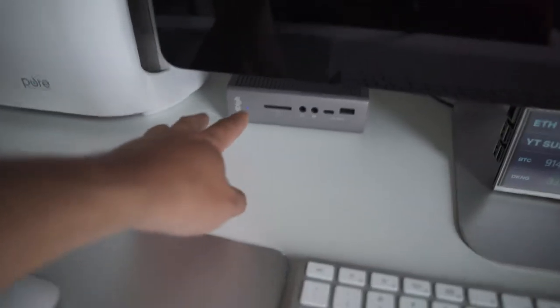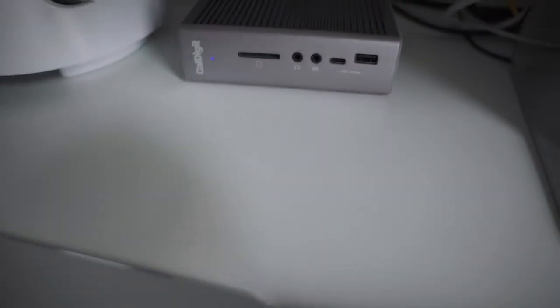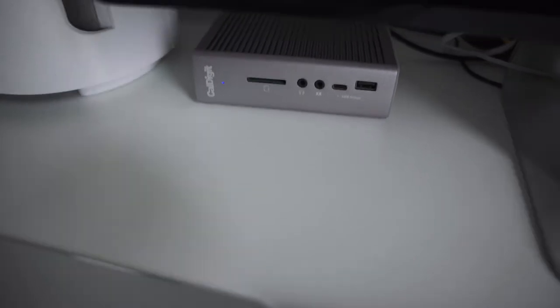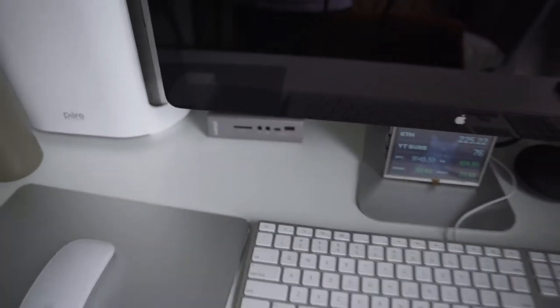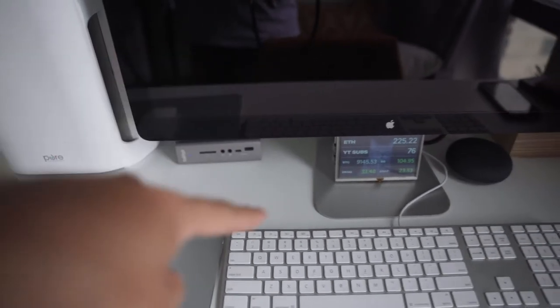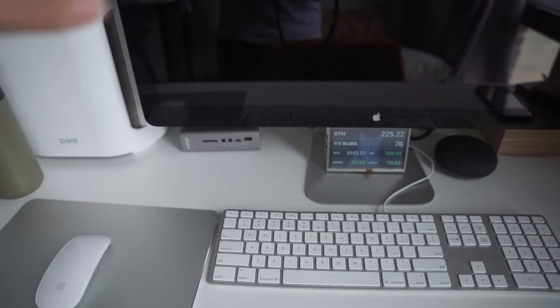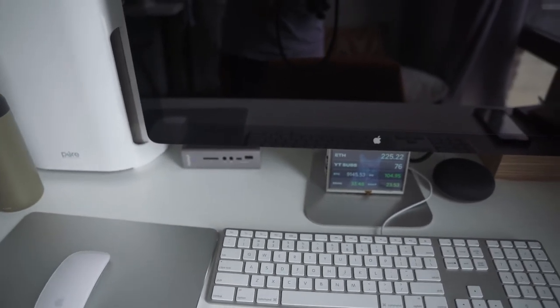This right here is my favorite part and it's where all the magic happens — it is my dock, which is the CalDigit TS3. Pretty much everything on the desk for my computer is wired onto that. That way, when I bring my laptop here, I only have to connect one wire and then it's immediately connected to everything on my desk.